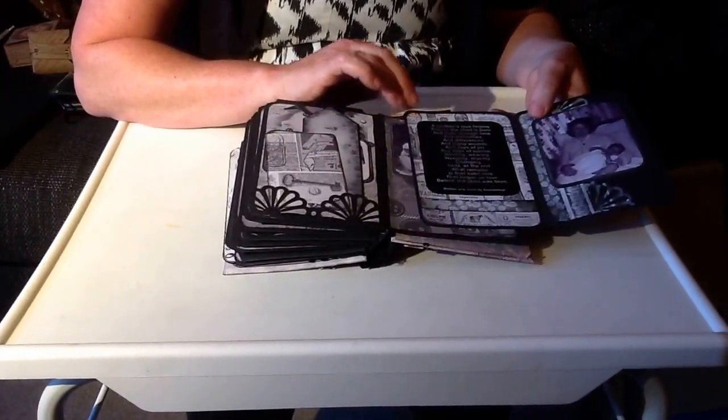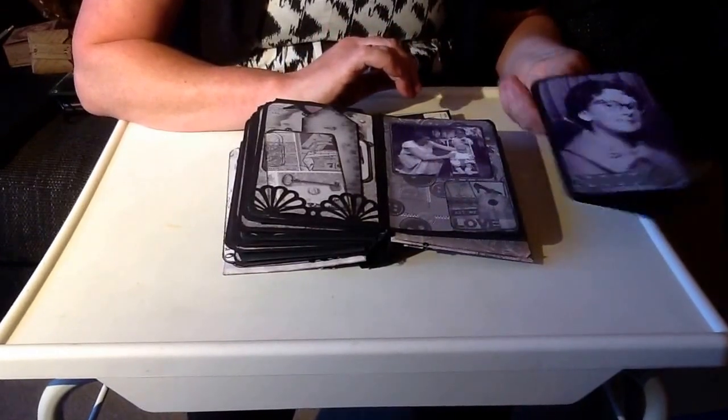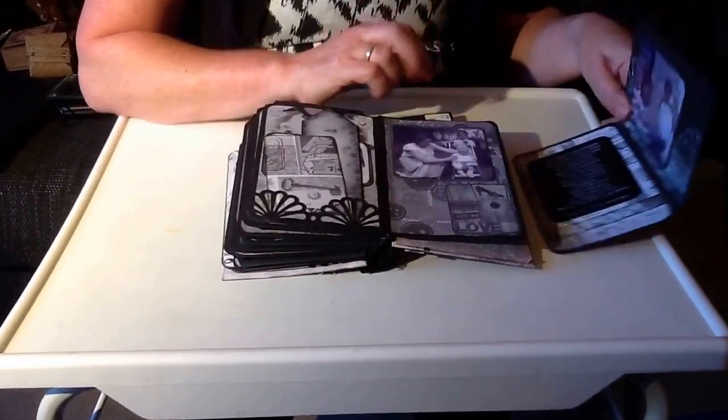Mum just having had a baby - a sister. Mum would hate that picture. Best not show it.